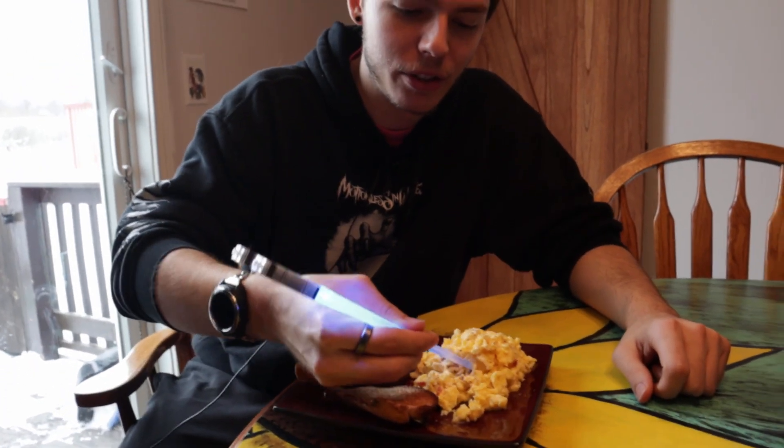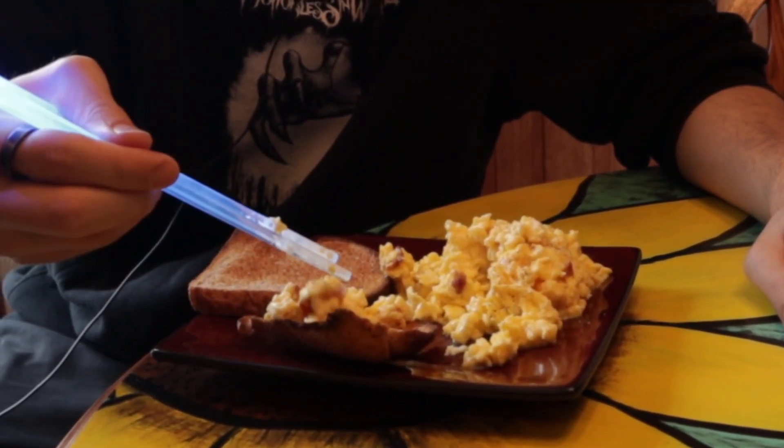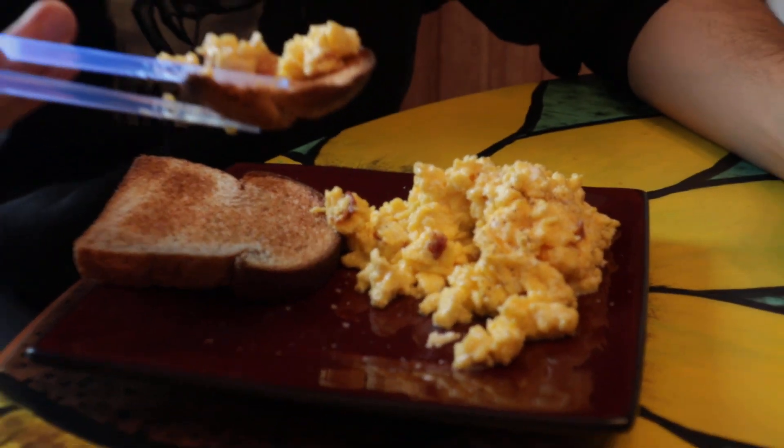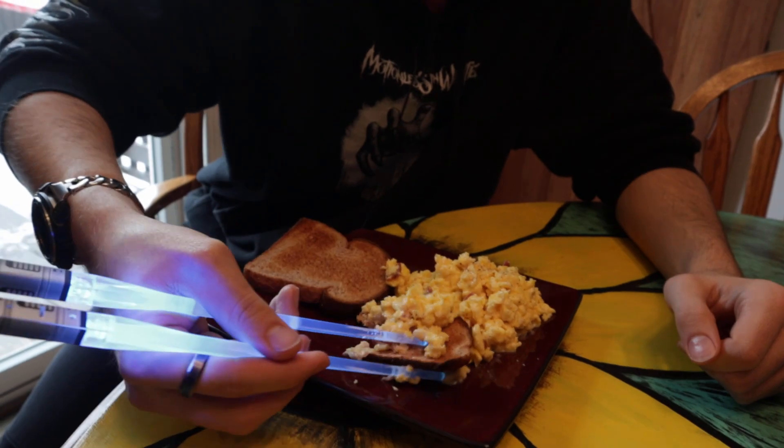All right, I gotta dig in. The way that I typically eat this is I pick up the bread and I scoop — but obviously I cannot do that today. So we're gonna have to pick up and we're gonna have to put it on the bread and then pick up the bread like so. This is delicious! Oh my god, this is really good — I wish you guys could have a bite. I probably should have made more bread, but I don't want to burn up the toaster.